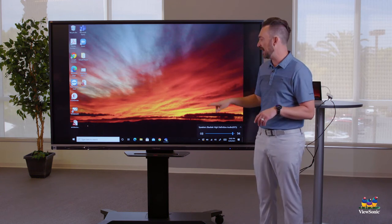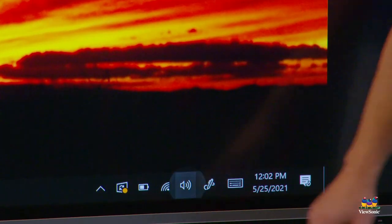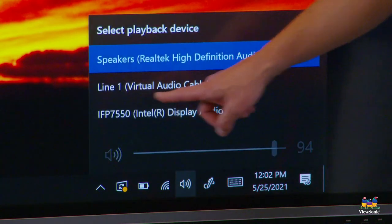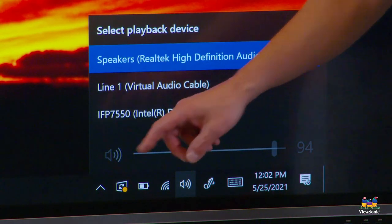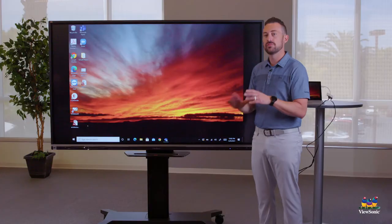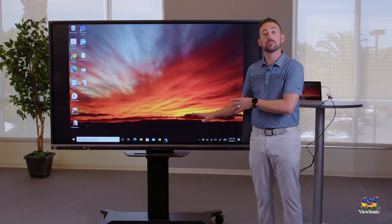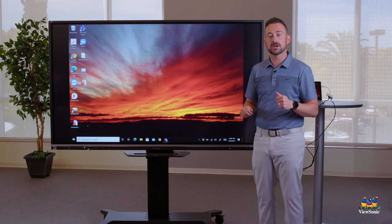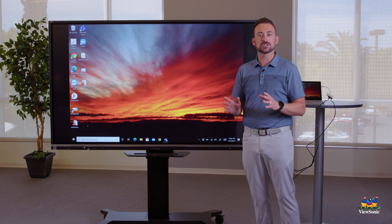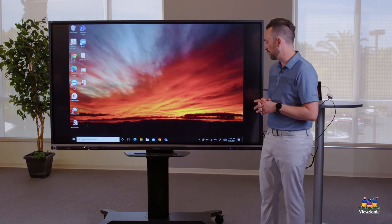After you connect your laptop, go to that speaker icon and make sure it's not set to the built-in speakers. Make sure it's set to IFP — then you'll get audio through the board speakers instead of your laptop. The cool thing is Windows will remember that, so the next time you connect your laptop it will automatically switch to the board speakers.